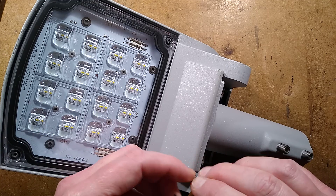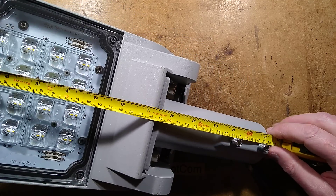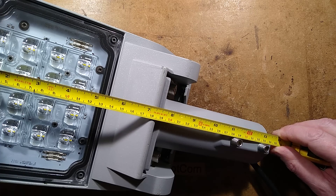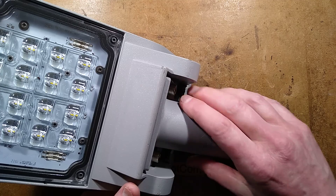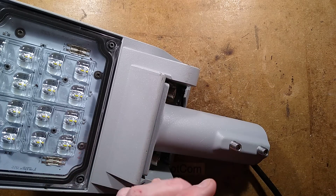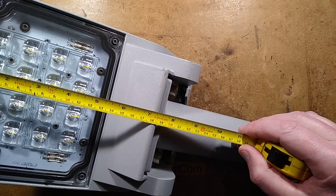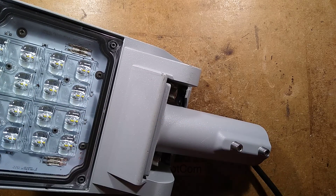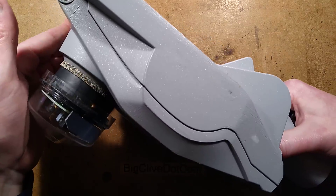So sizes — and then I'll show you it lit and then we'll take it to bits. Sizes from one end to the bit that goes on to the pole: it's 13 and a half inches or 340 millimetres. But this bit can be taken off and turned around for vertical mounting or tilted at angles, so it could theoretically be about 10 or 11 inches long, 250mm. It's a very small light — nice and manageable.